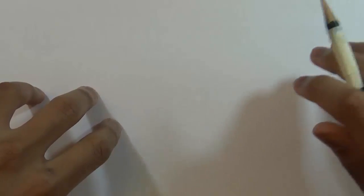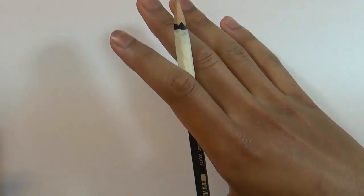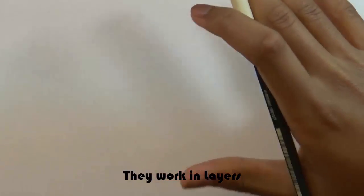As I mentioned, I'm going to teach you how to shade both in manga, anime, or cartoons, and in realistic drawings. Right now I'm going to focus more on anime and cartoon shading. If you're here looking for more realistic shading, I'll leave the timestamp so you can skip ahead. The first thing to keep in mind when it comes to anime or manga shading is that they work in layers.